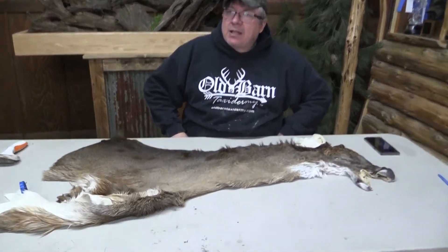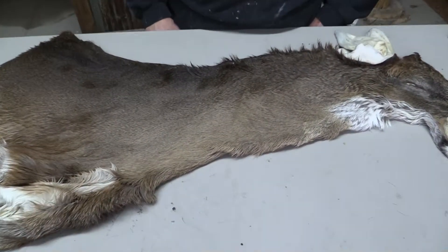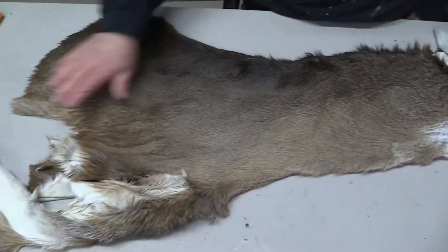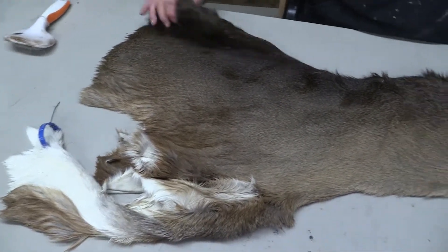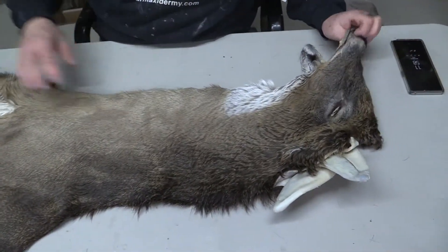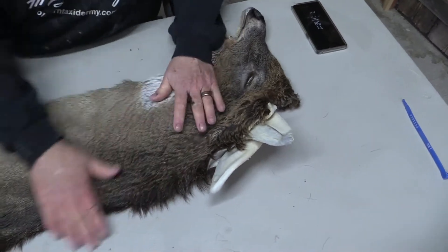This is Sam from Old Barn. We got a cape here — white tail cape OBT 924. It's about seven and a half by twenty. We grade everything out here. I'm going to grade this on the upper end of a commercial piece. It's almost a commercial plus piece.